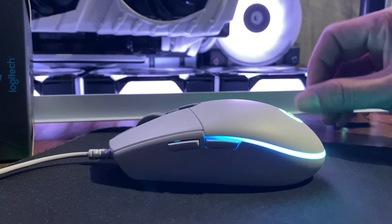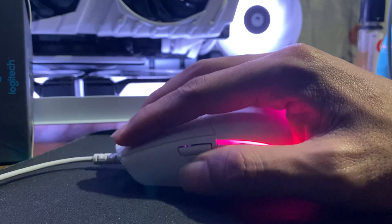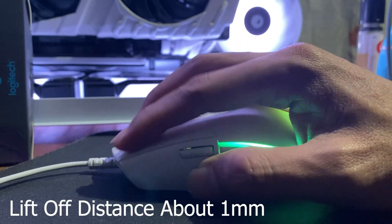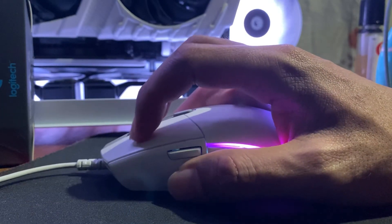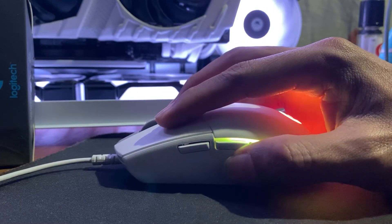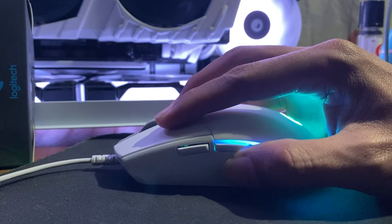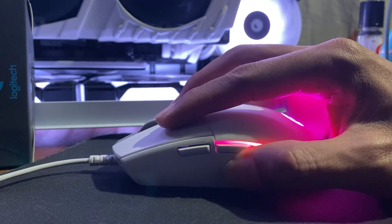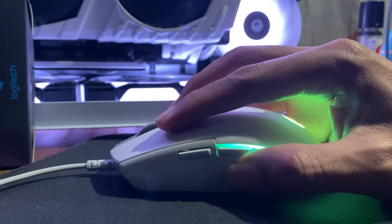The pros of the G102 are that it is very responsive, glides smoothly on inner surfaces, and the lift-off distance is really low. The cons I found are very subjective — because of its small form factor, it will benefit mostly those with small hands. Try to look elsewhere if you have big hands because you will have a hard time using this. Another downside is it has no DPI indicator.